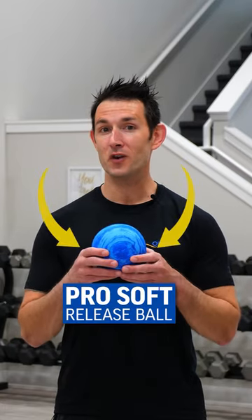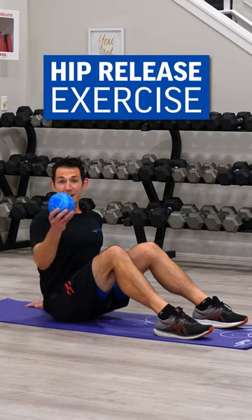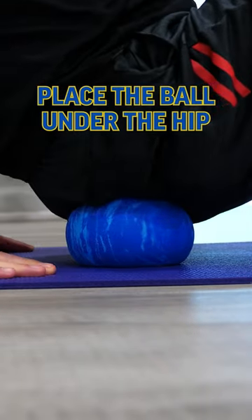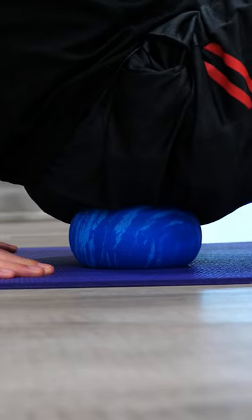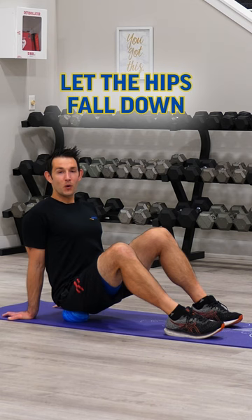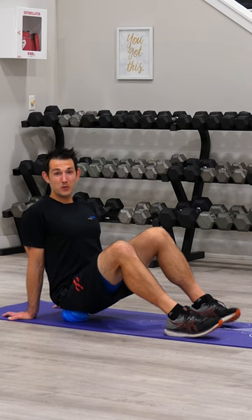Here's how we can release tension and tightness in the hips using the Pro Soft Release Ball. To begin, I'm going to take my Pro Soft Release Ball and position it right underneath one hip while seated. Hands come behind the body, and I'm going to begin just by letting the hips fall down towards the earth — the one hip is compressing deep into that Pro Soft Release Ball.